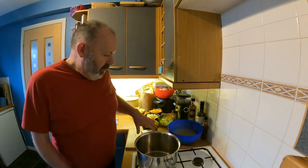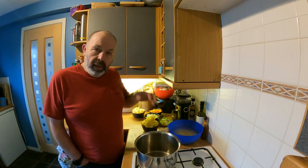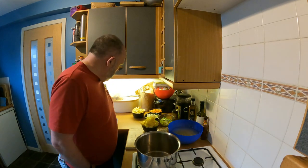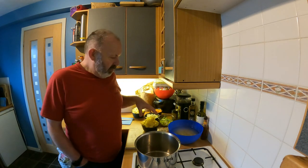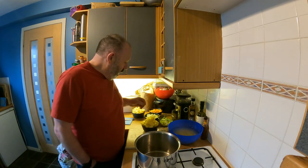Once you've done that, the next bit of the prep really involves a fair old bit of vegetable chopping. You might want to, once we've had a quick chat about that, pause the video, go and do that, and then come back.